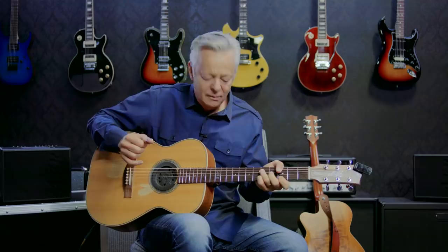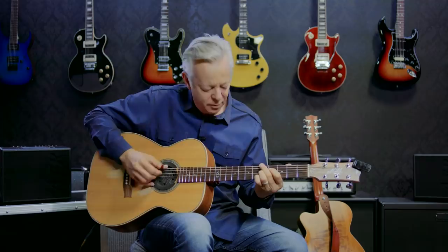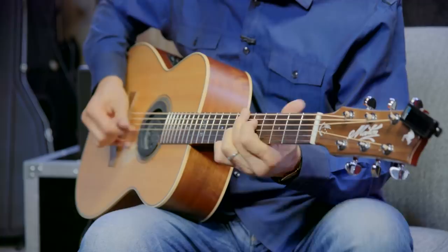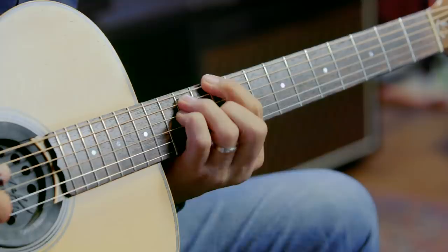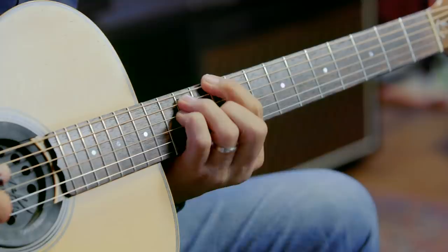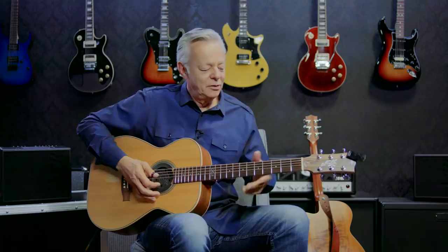If you want to slow that down... Play it around and around — it works everything. I can feel the blood pulsing through my arms and through my hands when I play that, which means I'm working. So what I tend to do is, if I'm playing this as an exercise, I play all the chords using this same technique: E, A, D, G, back to E, A. I'm doing all this and getting around the whole neck, all in one exercise.